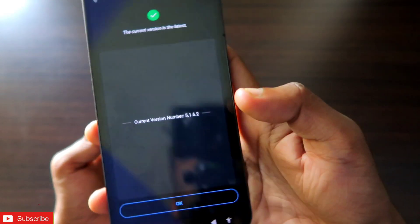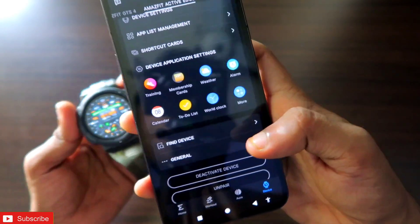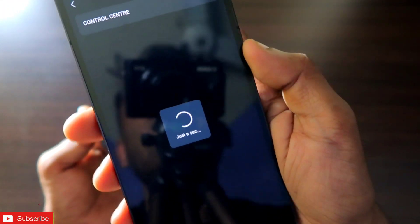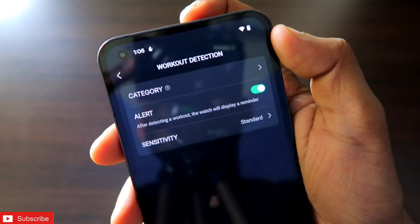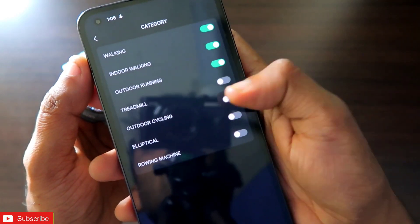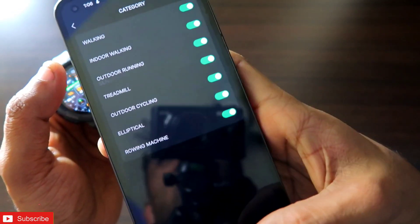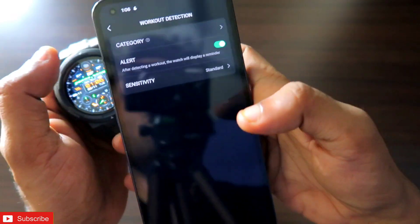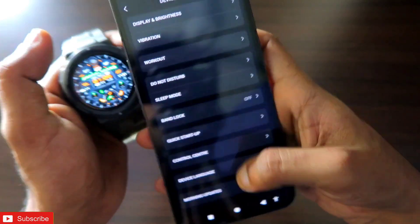To update the watch to the latest version, you can just click on System Update and check the latest version running on the Amazfit Active Edge. To turn on workout detection, come to the Device section, get the Device Settings option, scroll down to the Workout option, and you will get Workout Detection. I recommend you click the categories you do every day and enable all the categories, especially walking and running. Also click Sensitivity and set it to Standard so it will only activate workout detection mode when necessary.